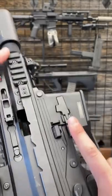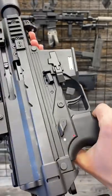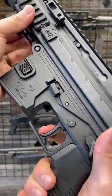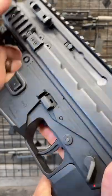Ambi bolt controls as well — catch, release. Ambi selectors: safe, fire. And a really nice trigger with a nice reset as well.